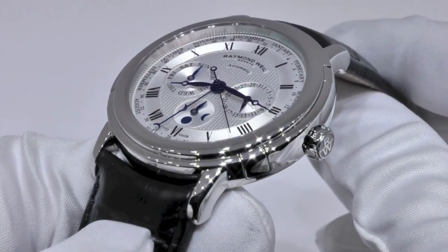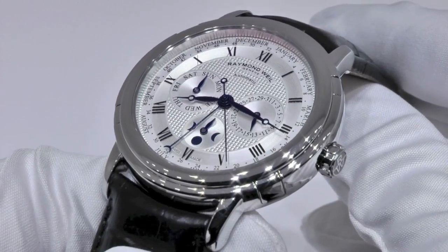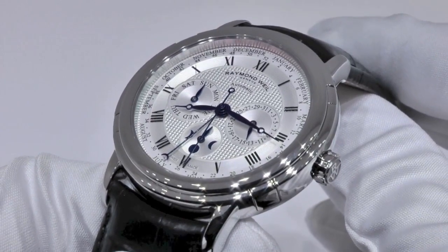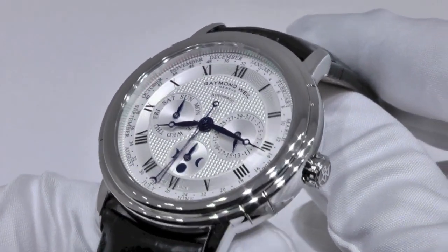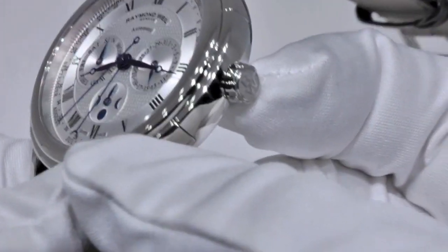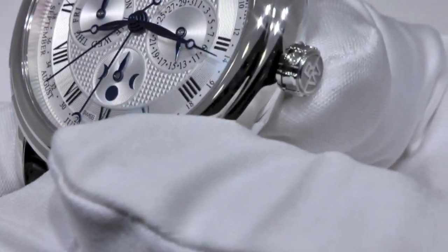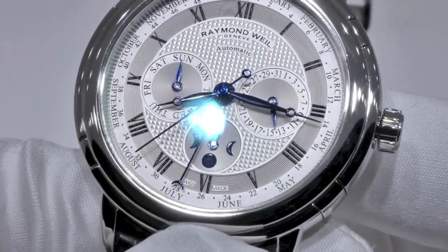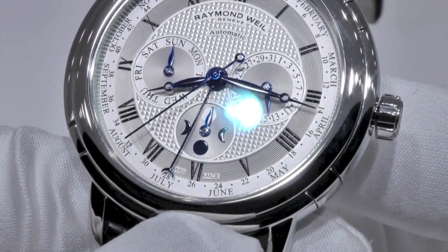How does it work? Because all the functions of this timepiece are connected, we recommend to always set your Maestro Phase de Lune Séménier in the following order, starting with the time. First, pull the crown and turn it clockwise until the date changes to determine if the time displayed is for morning or afternoon.